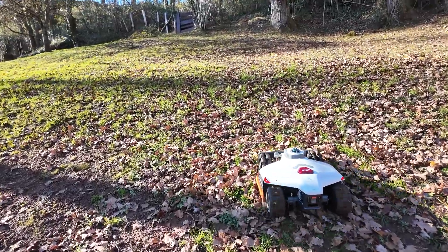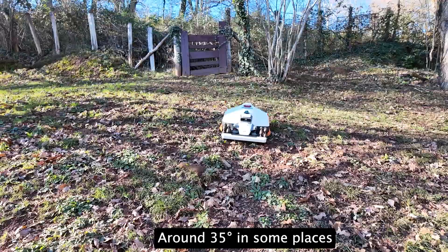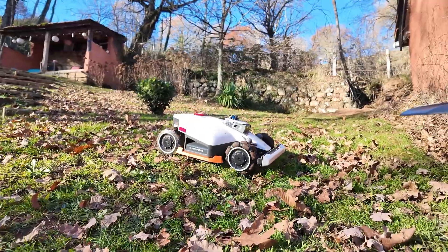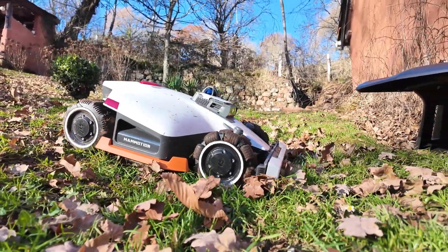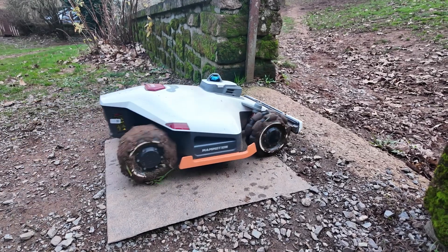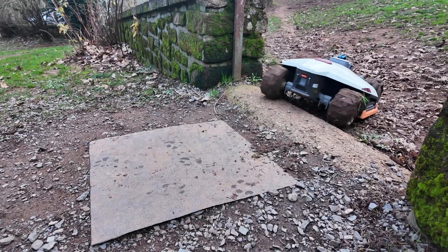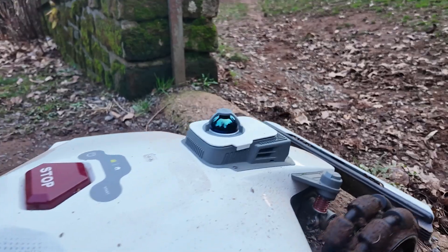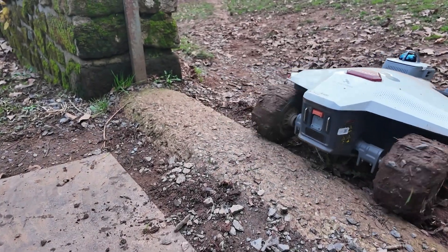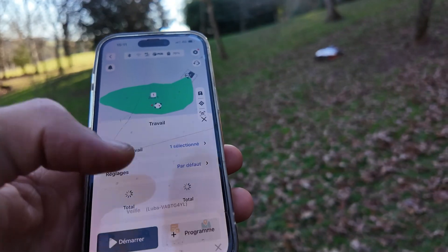For now it manages easily, and I can tell you that it climbs — it climbs a lot. Even there, it is quite severe. The slope and the nice little bump it manages quite easily. Just to see the small step: below 5 centimeters it passes, but as soon as it is a bit too much, unfortunately it will not pass. On the other hand, if there is only 2 or 3 centimeters, that is more than enough — the robot manages to pass.